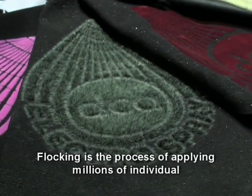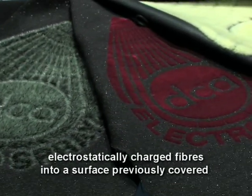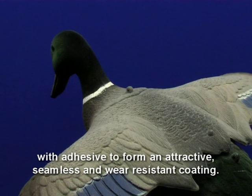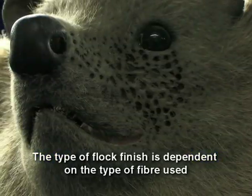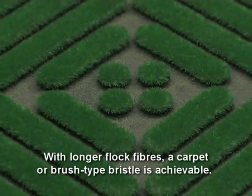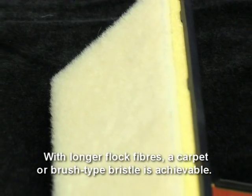Flocking is the process of applying millions of individual electrostatically charged fibres into a surface previously covered with adhesive to form an attractive, seamless and wear-resistant coating. The type of flock finish is dependent on the type of fibre used, but generally a suede, velour or velvet-like coating is attained. With longer flock fibres, a carpet or brush-type bristle is achievable.